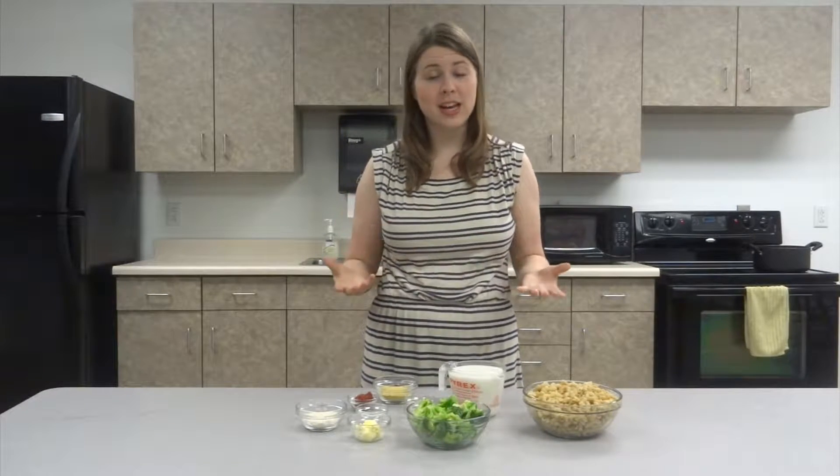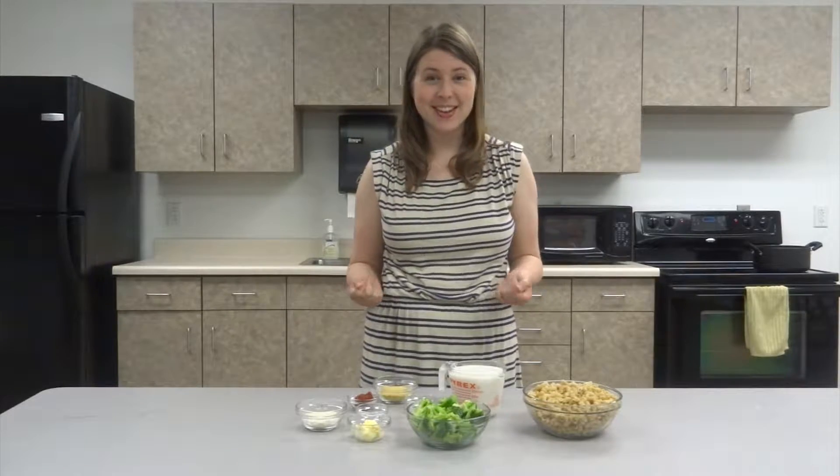Now this recipe is adapted from Chef Chloe, so I will put the link to her original blog post down below if you'd like more information. Let's get started.